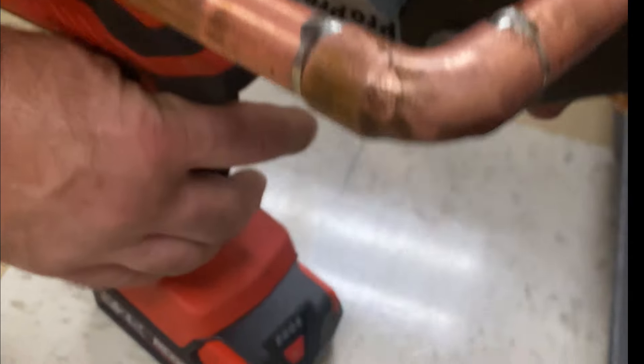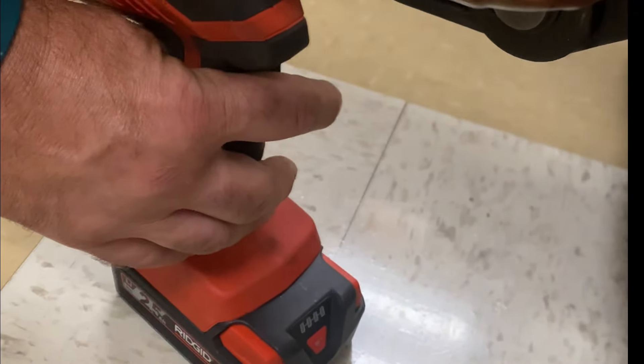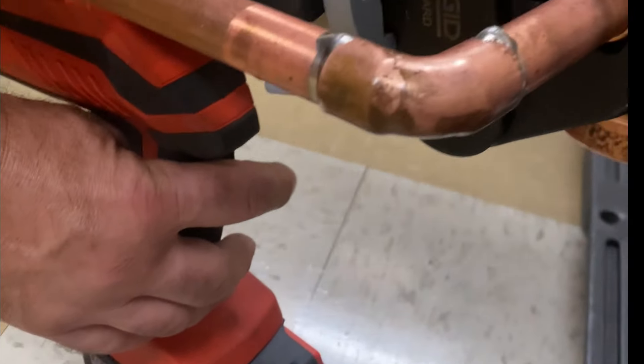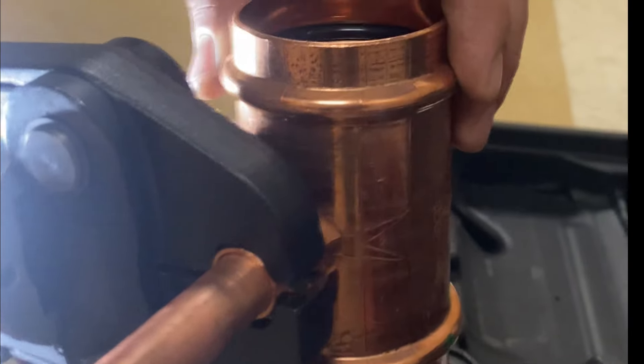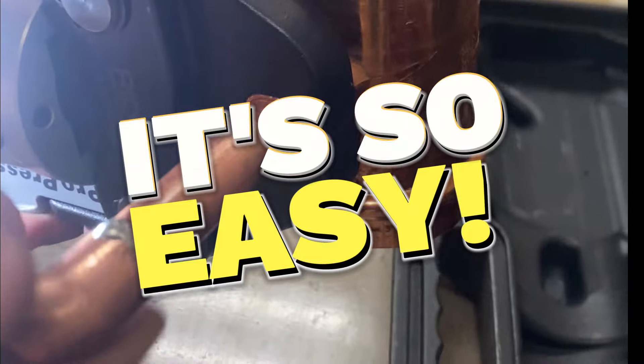Then all you do is squeeze the trigger once you know where it is that you want. You can watch it squeeze the jaws here — and that's it. No soldering.